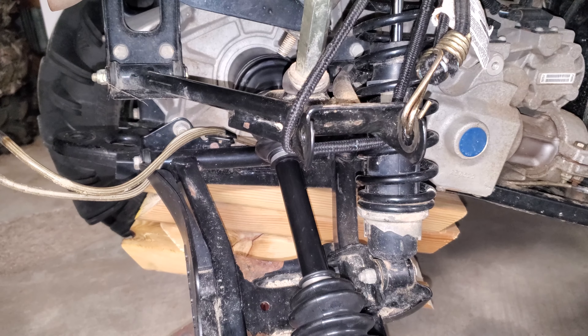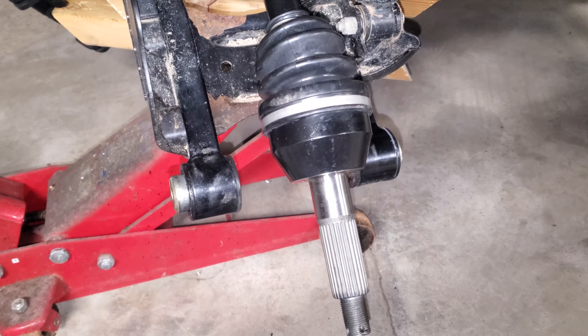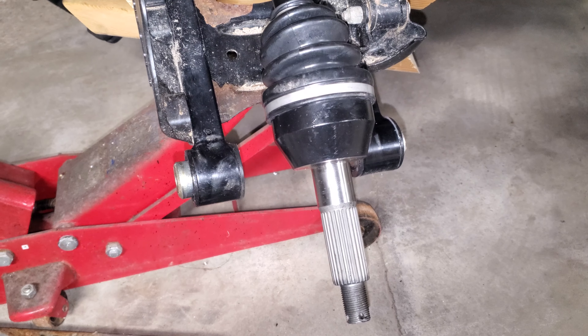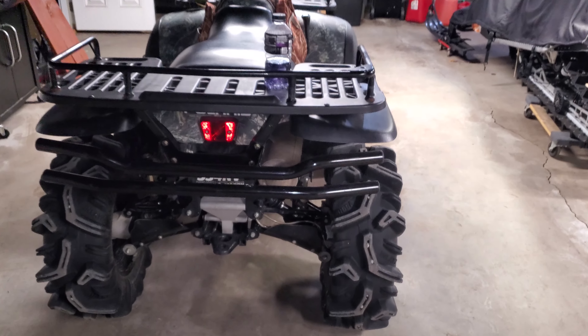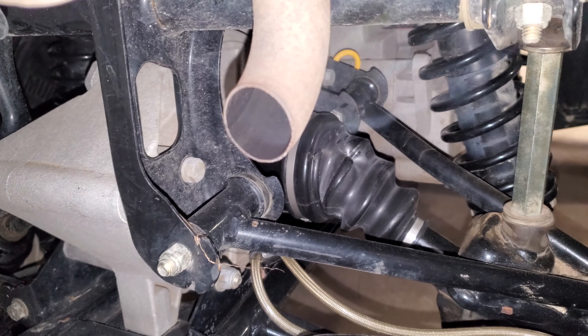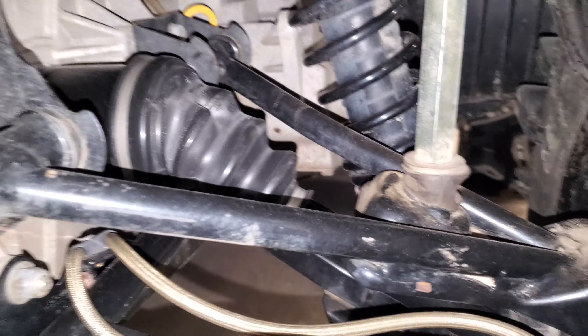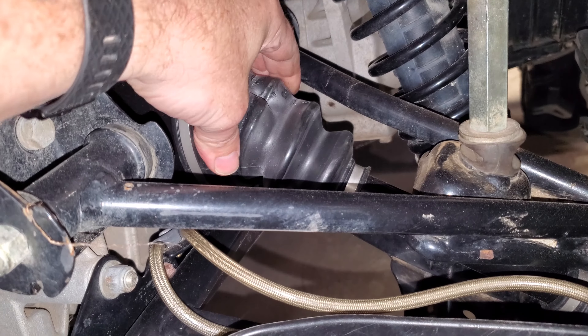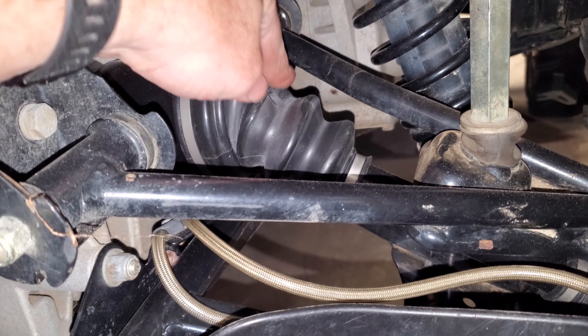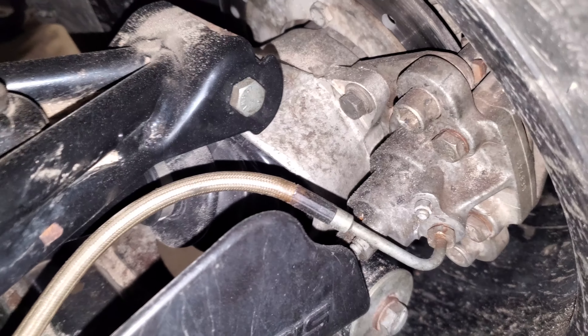Got our new axle put in there. Got the hub all cleaned up and shined up. Got the bushings all cleaned and lubed with a little bit of grease on them. Same with these guys here — may not look like it on camera but we got everything all nice and greased up and cleaned up. Now it's just time to put it back together and call it good.